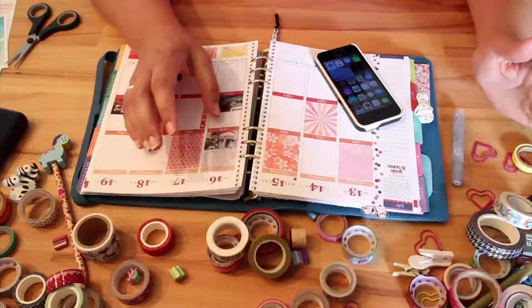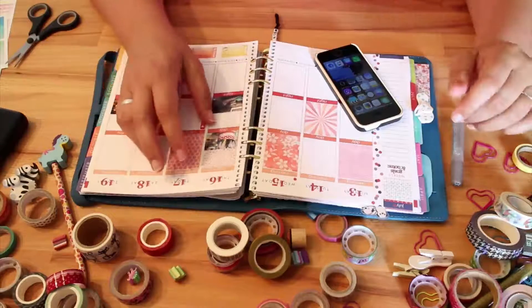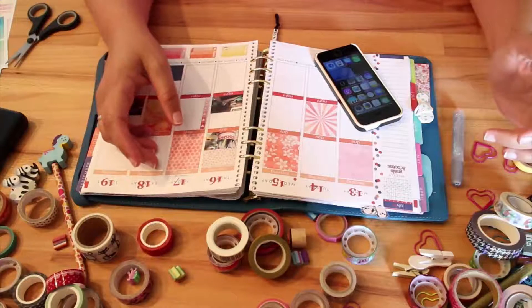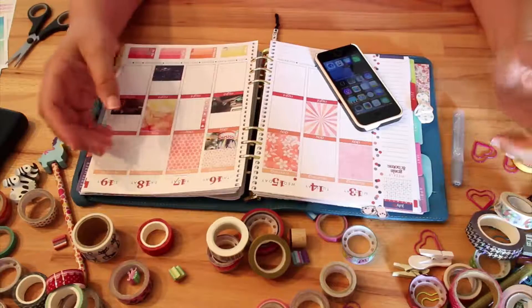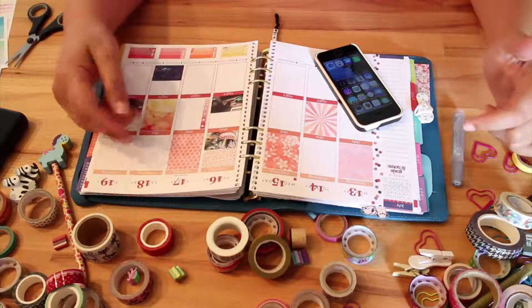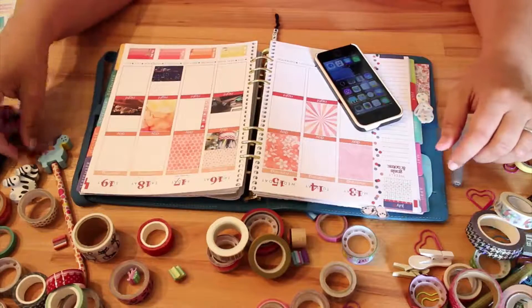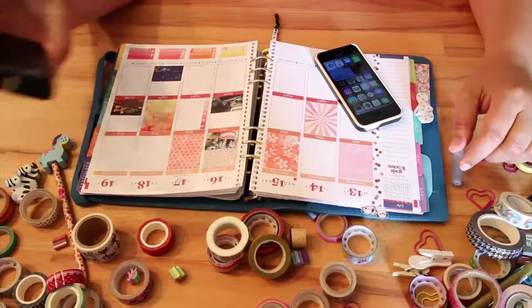Hey guys! Welcome back to the videos from simplelifestories.net. My name is Monia and here is the next video from Simple Life Stories. In this video I'm going to show you how to include these little images in your planner, and it will be so easy you can't believe it.